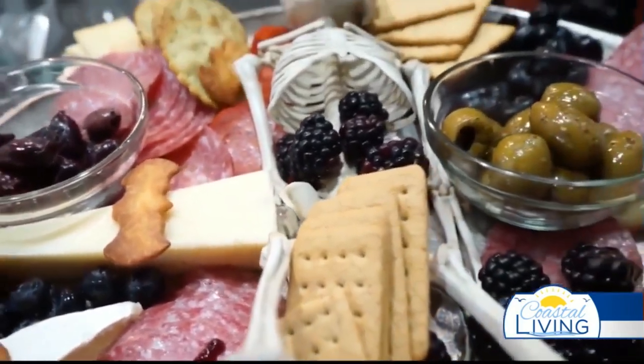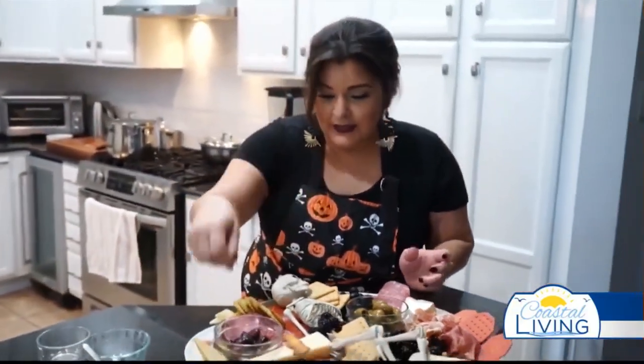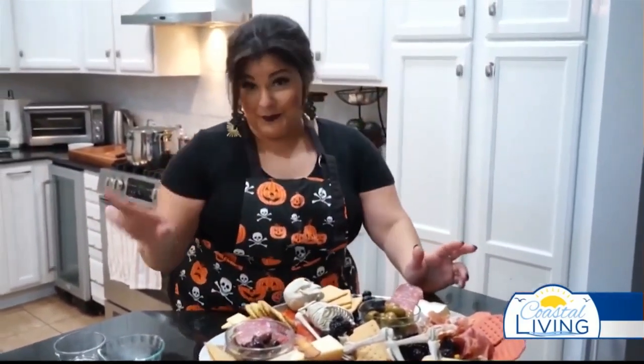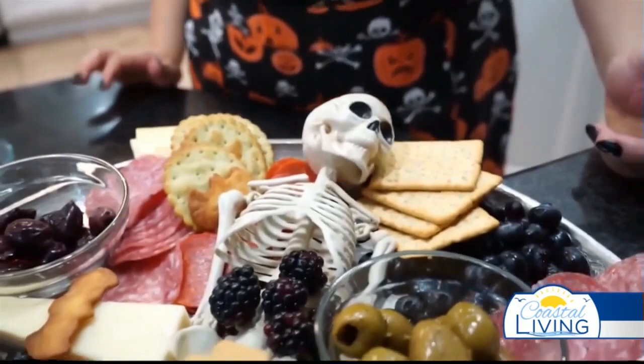Make sure you give yourself tiny little forks, tiny little cheese knives, little spoons for these guys if you don't want to touch — but you know how it goes and everybody ends up with a knife digging in anyway. Here we go: Halloween charcuterie board. Have a spooky season, guys!